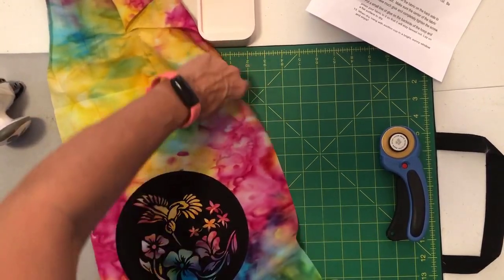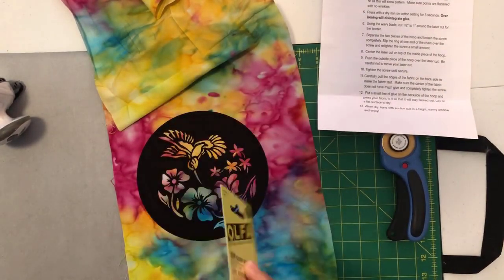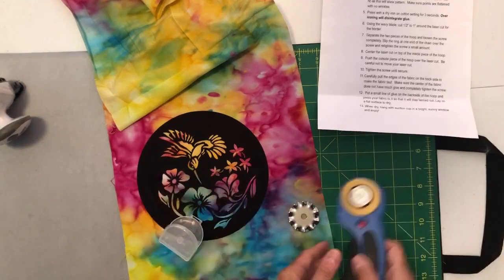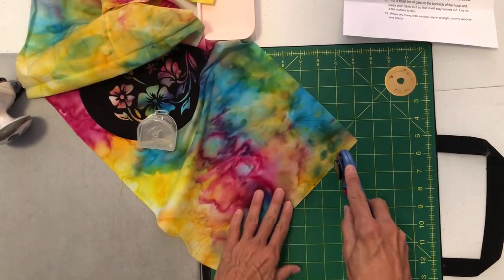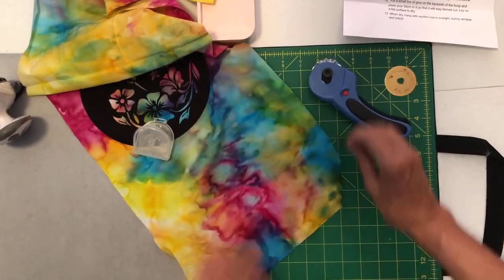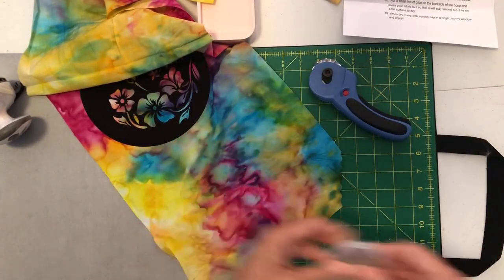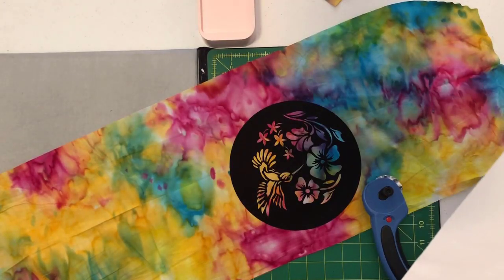Now I have my piece on there. I'm gonna put my wavy blade into my rotary cutter — these blades are fantastic and I'm gonna do a bunch of other projects with them because I just love them. I'm gonna test it a little bit — I want it loose enough so that it rolls. Perfect! I'll set the blade aside for now. Using the wavy blade, I'm going to cut a half inch to an inch around the laser cut for the border.